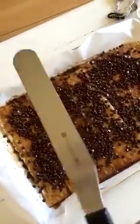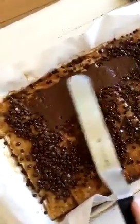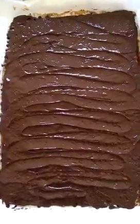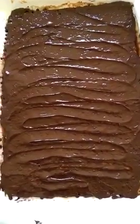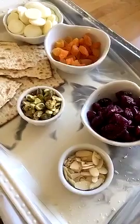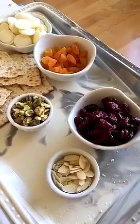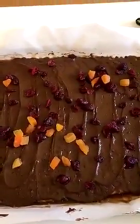If you don't have an offset spatula, you need to get one because it makes the job a heck of a lot easier. Could you please look at this chocolate heavenliness? The Matza is still under there — who cares! We're just going to top the Matza with some dry ingredients — nuts and dried fruit — and it's going to make it a heck of a lot better.